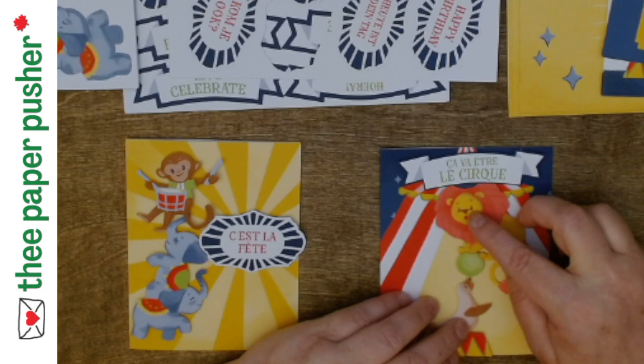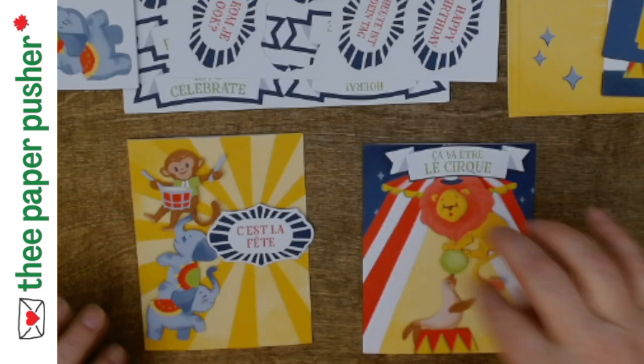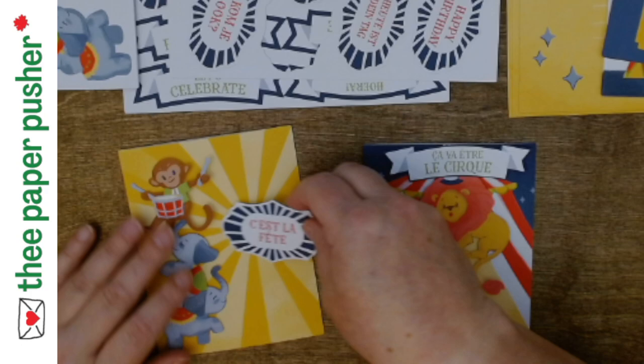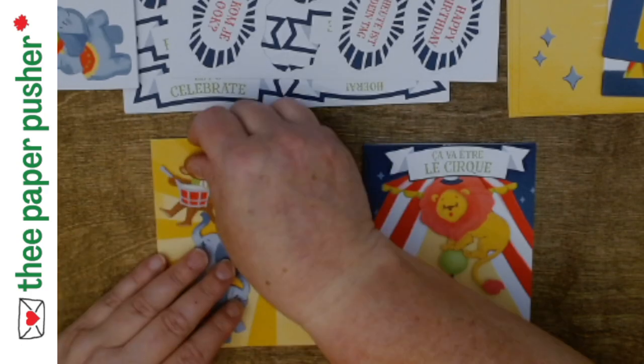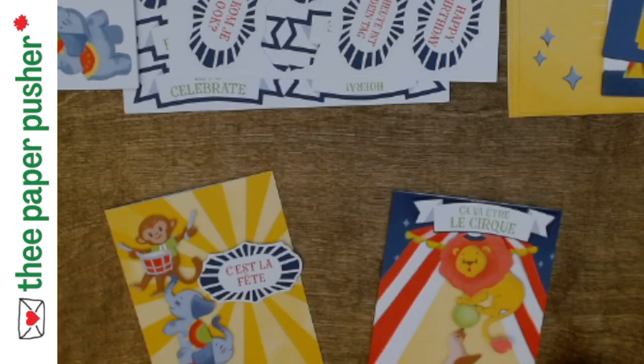I've got that idea now, so I'm not going to put these together as-is — I'm going to make my own sentiments for my cards. That's cracking me up! And then this dude is sitting on the ball — but there you go, that's how easy it is to put these two cards together.